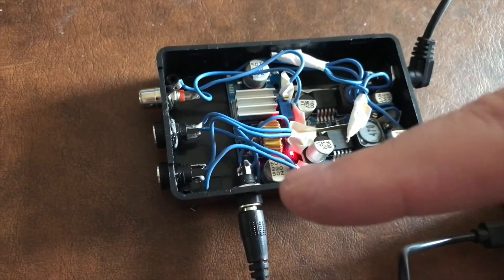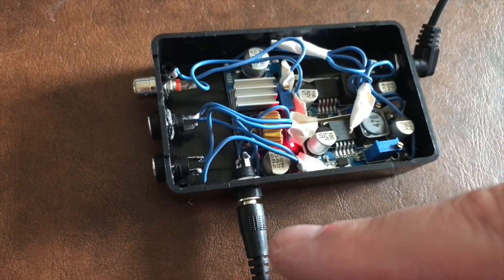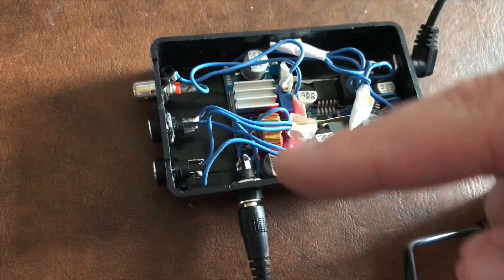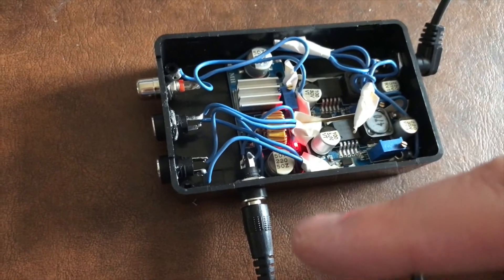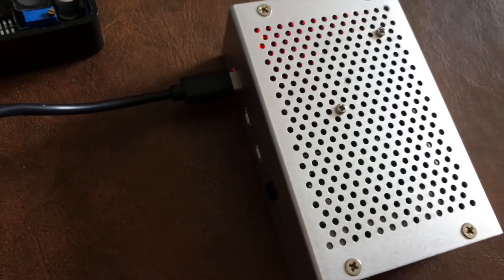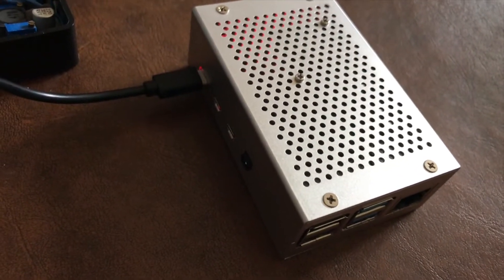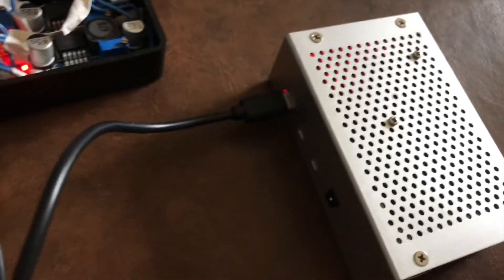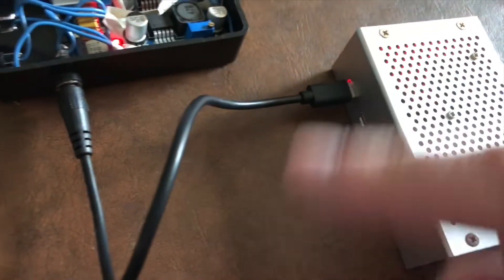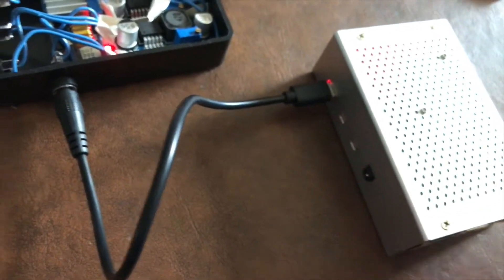This one in the middle is a buck converter, stepping down voltage from 12 to 5 volts. This is connected to a Raspberry Pi 4 with 4 gigs of RAM. I wanted to make sure this can draw what it needed for power. I bought a 5 millimeter jack to USB-C cable from Amazon — that's what's running here. The 4s get a bit hot; in this case it has a fan and I added a heatsink to the board.